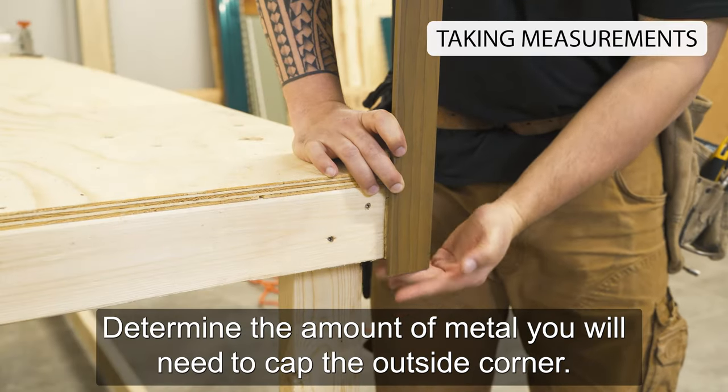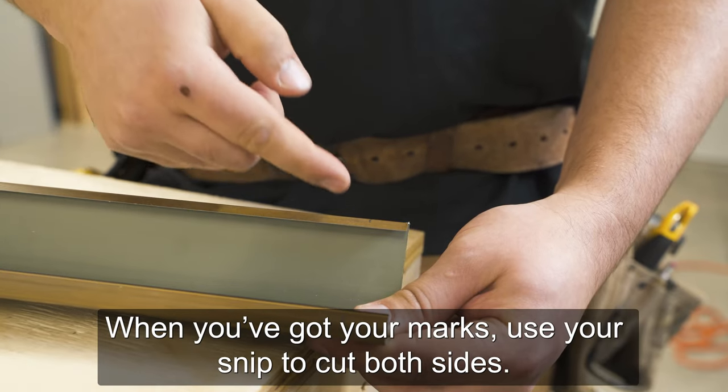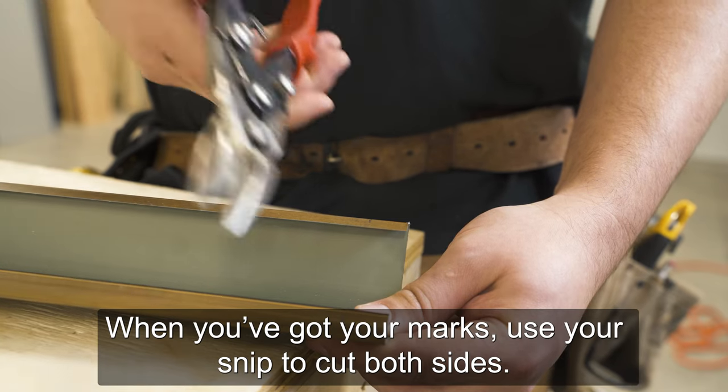Determine the amount of metal you will need to cap the outside corner. When you got your marks, use your snip to cut both sides.